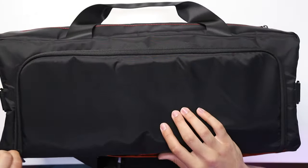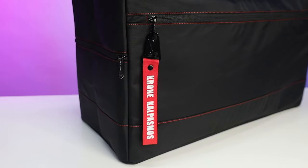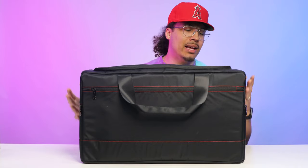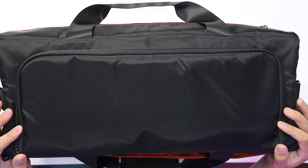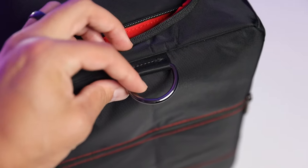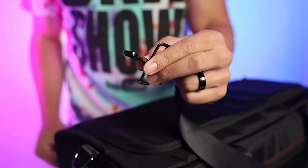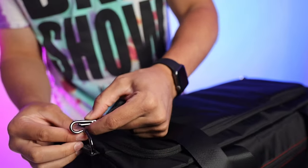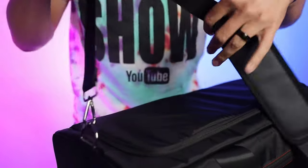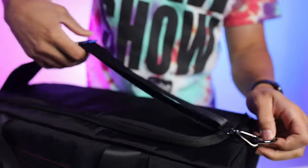As you zip the bag up on the top, you can see it has some very nice metal zippers with a red stitching that goes around the bag, matching the all-over red print on the inside. On the top end of the bag on both sides you've got two metal loops that match the zippers and the clips on the shoulder strap. The shoulder strap is adjustable, has the logo on it, is nicely padded, and has a gripper on the back so it doesn't slip off your shoulder when you're walking around.